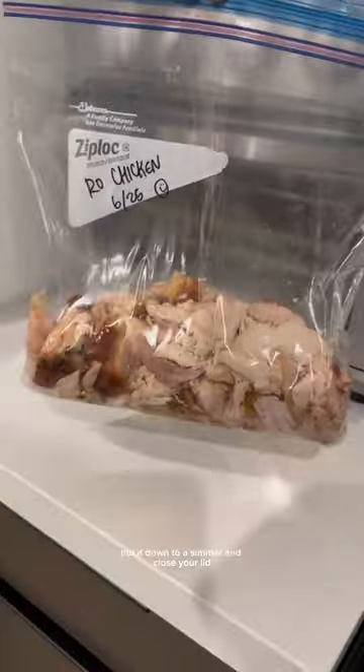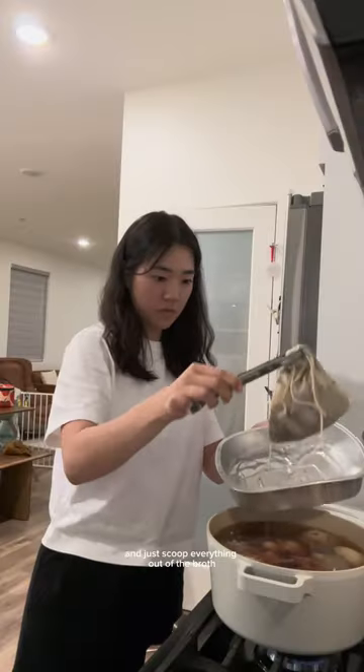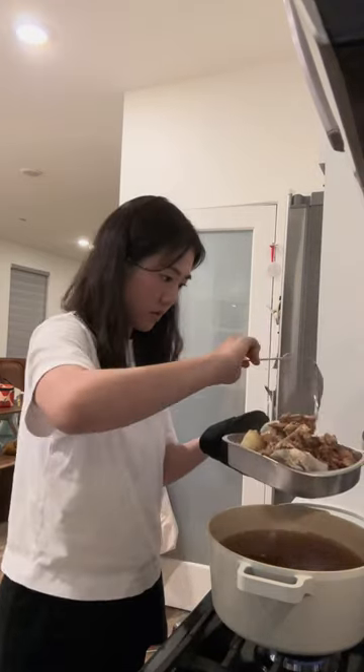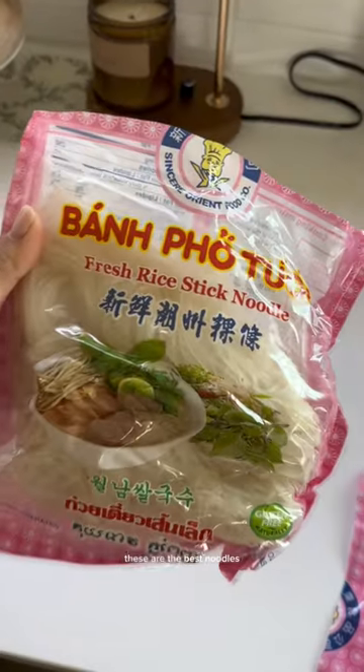Pop the chicken in the fridge. It's been about an hour — turn off the fire and scoop everything out of the broth so it's clear. It's like 10 p.m., so we're gonna eat this tomorrow. Next day, I boiled the broth.